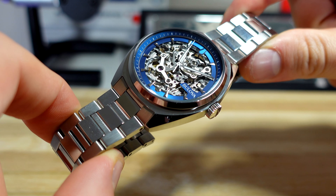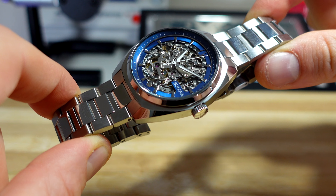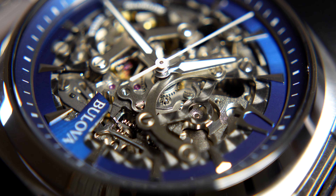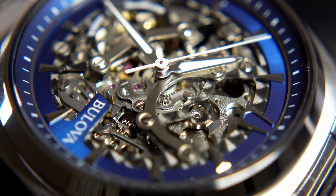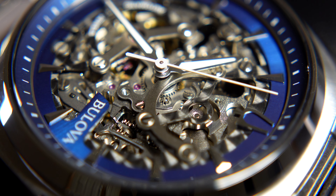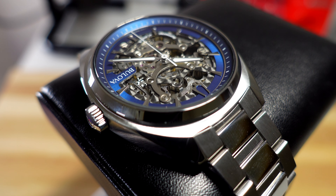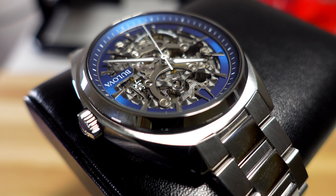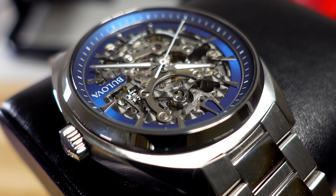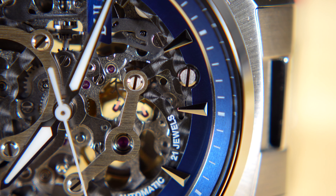Let's look a little bit closer at the watch and start with the dial. I can't talk about the dial without talking about the movement because of the skeletonization. This is a Miyota 8N24, which is a pretty heavily skeletonized version of the Miyota 8 series. I think it's better than the equivalent Seiko movements in terms of skeletonization at this price point. The Miyota 8 series is not a particular favorite amongst most enthusiasts, but Bulova have done a good job here. The finishing across the movement is clean, but it's industrial — and that industrial aesthetic kind of suits this watch.